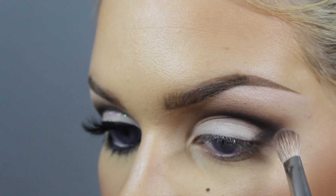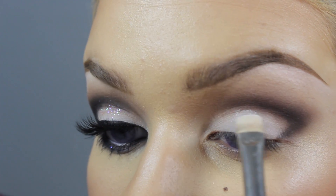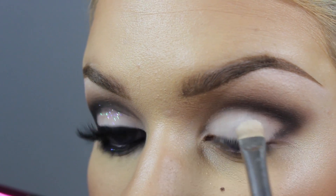We're just going to be going back in with our white here. Taking that white on a shader brush, we're going to go in and define that crease. It's also going to clean up any black or brown fallout that might have been on there.